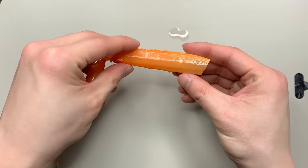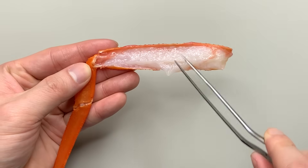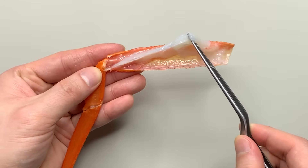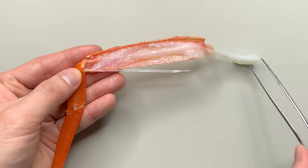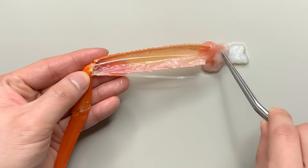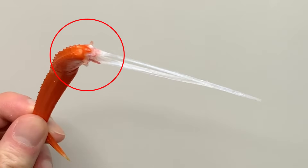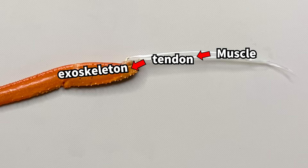To explore this, we dissected a crab leg. You'll notice that the part we typically eat is the crab's muscle, which is connected to a tendon. When we remove the muscle, the tendon remains attached to the exoskeleton, and the muscle movement transfers to the tendon and then to the exoskeleton.